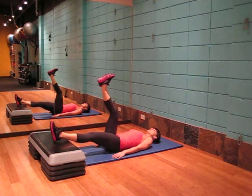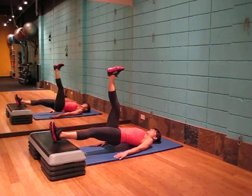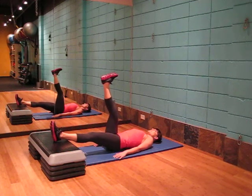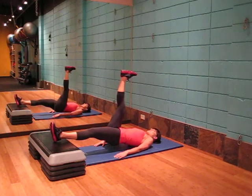Locking the core in, lifting yourself up. Hold for 2-3 seconds and drop back down. Repeat. To make this more challenging, bring the leg back even further.